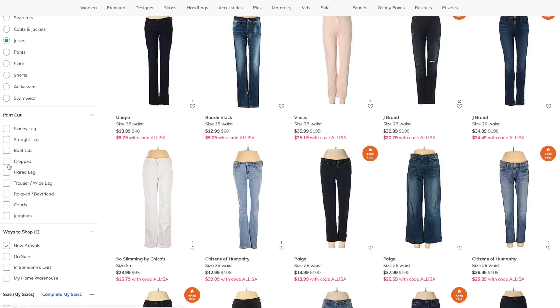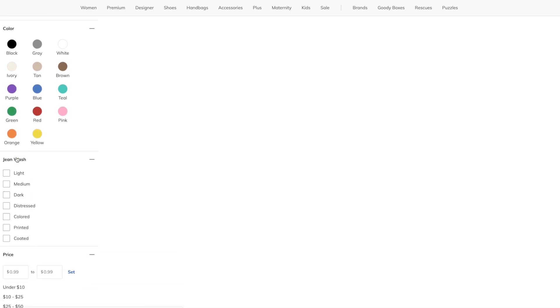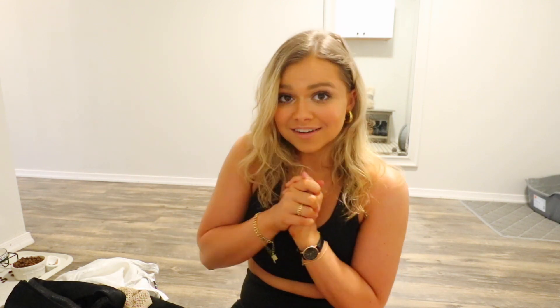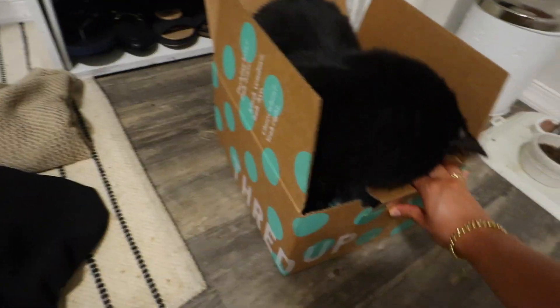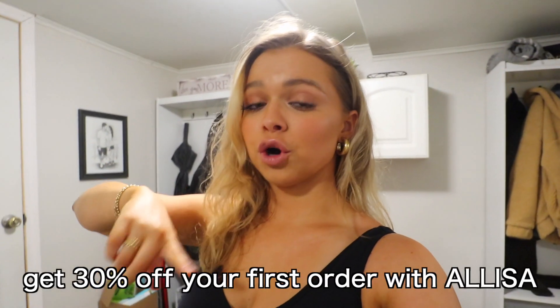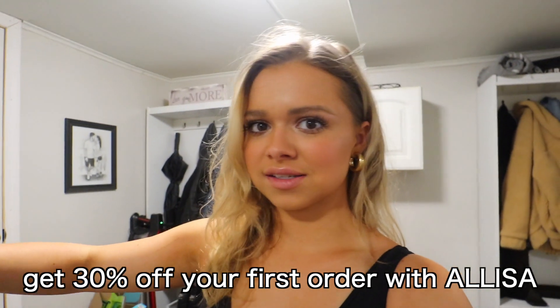Everything is high quality and in amazing condition — if not still with tags on it. Every single piece I got has no wear or tear. I wanted to add a few new pieces to my wardrobe for the summer and get excited for when it's safe to leave the house more often. Here are all the pieces I got. Their packaging is cute — Benji likes to sit in boxes. By the way, I have a code for you: 30% off, linked on screen and in the description below — that's 30% off their already low prices.